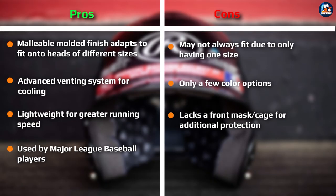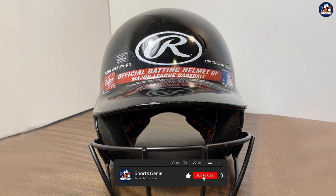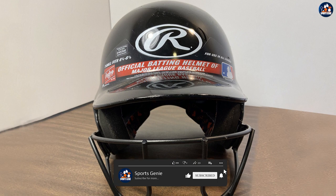Style: A batting helmet is not just a piece of equipment — it's also a part of your uniform, and you want to look good on the field. The Rawlings Cool Flow Molded Baseball Batting Helmet is available in a range of colors, so you can choose a style that matches your team or personal preference.